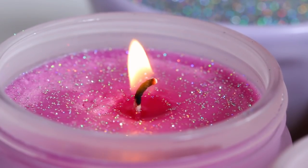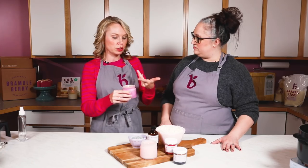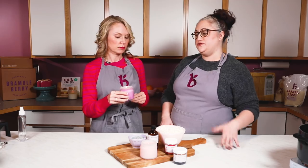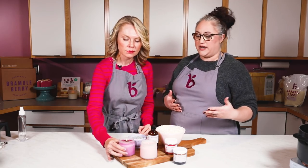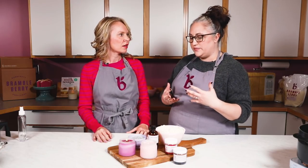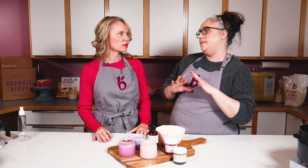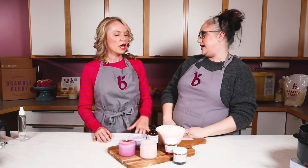What would happen if I chose a wick that was too big for my candle? If you choose a wick that's too large, it can actually be kind of dangerous — your container can get too hot, the flame can get really large, it'll smoke a lot, and it might start to tip. You want a flame that's big enough to consume the fuel but not so big that you pose a potential hazard.